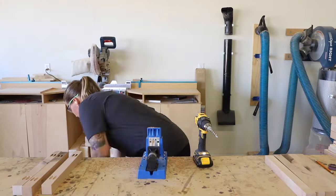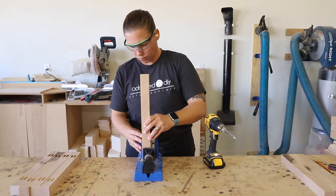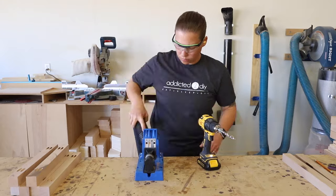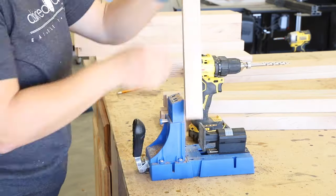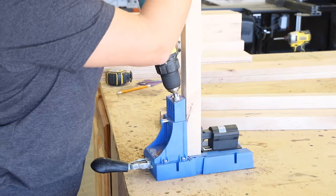Before assembling the nightstand, I needed to drill pocket holes into the 2x2 pieces. I set up my Kreg K5 pocket hole jig at 1½ inches depth and set the collar on my drill bit to match. I drilled the pocket holes into each end of the 15 inch and 25 inch 2x2 pieces.